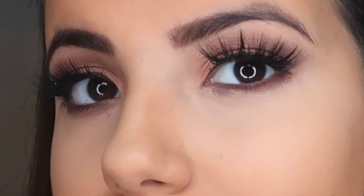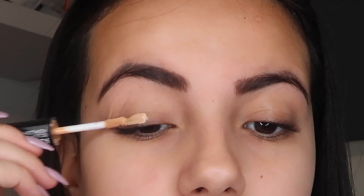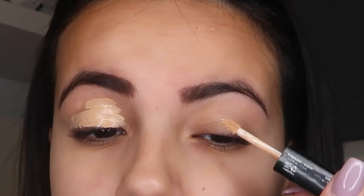To create a base for my eyes, I'm gonna be using this next product all over my lid, and then I'm just gonna make sure to blend it with a little sponge.